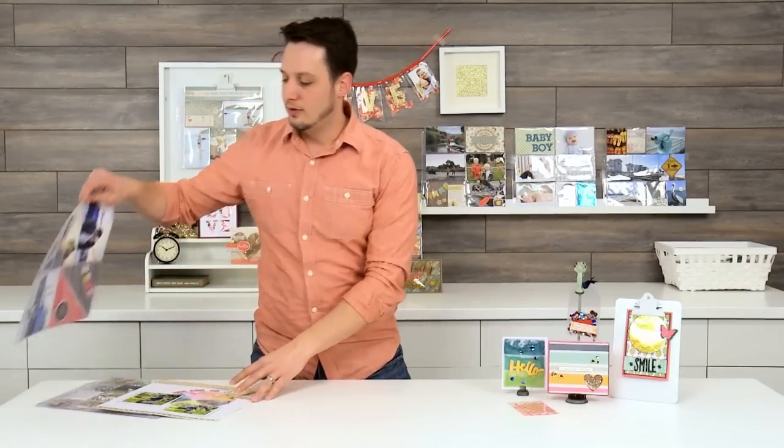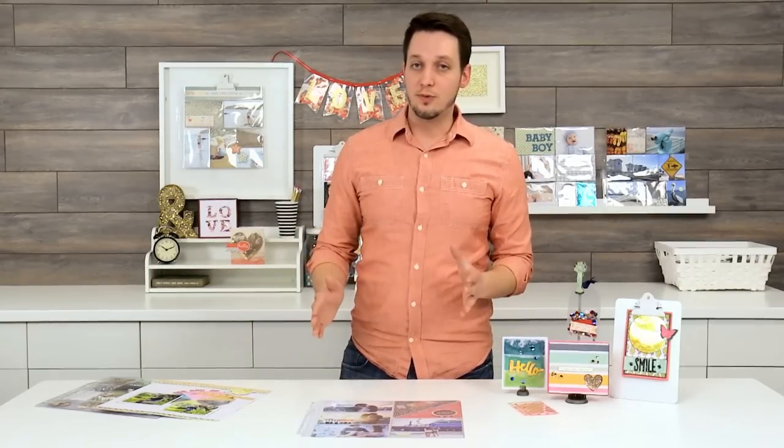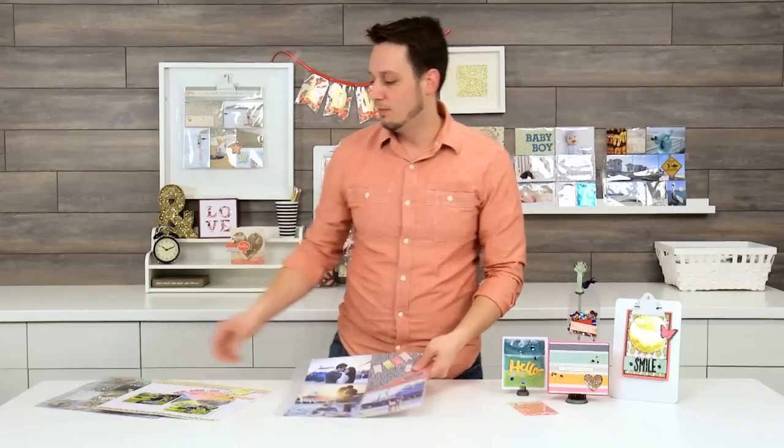Let's start with some of these layouts. All of these layouts that I'm going to show you started with just 12x12 page protectors — no pocketed sleeves at all. Here they have some large photos, they have some triangles. No problem — they can fuse it up. Simple.